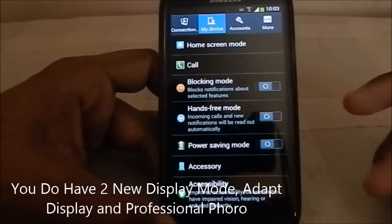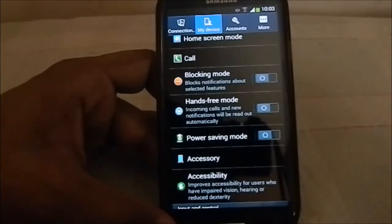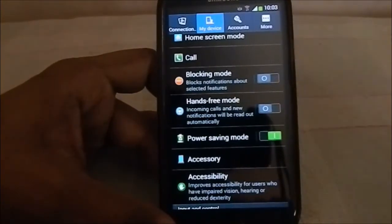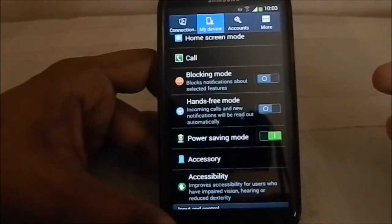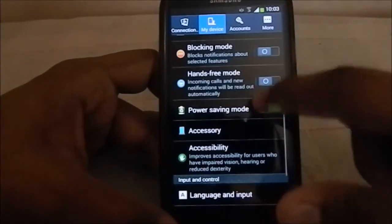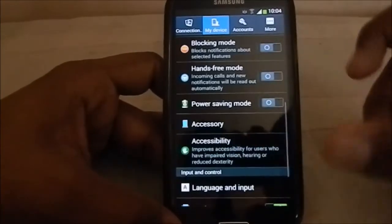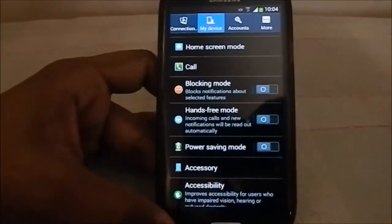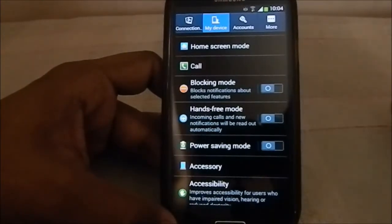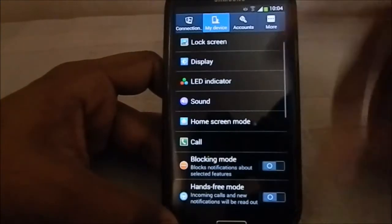The power saving mode is improved. When it's turned on, the processor underclocks significantly, so battery life is pretty awesome in that mode. Using the AnTuTu benchmark, with power saving mode on I got a score of 15,900, and with power saving off I got 18,900 — close to 19,000. That's a pretty significant difference.